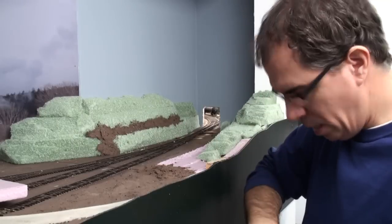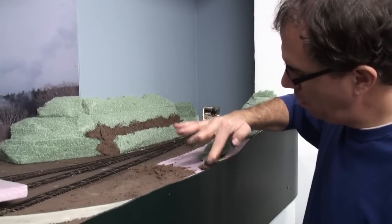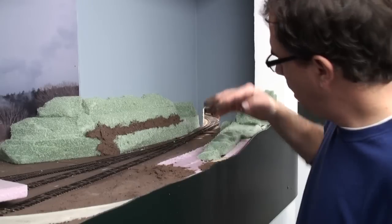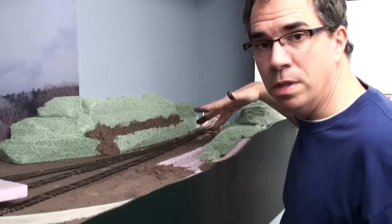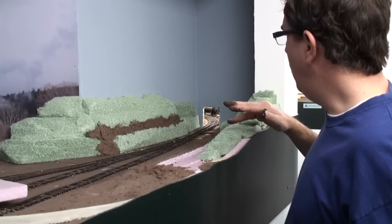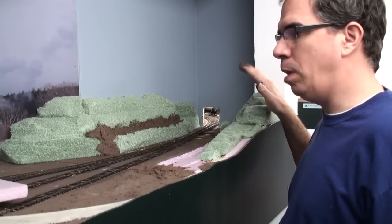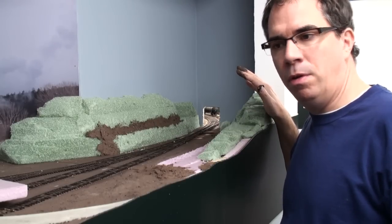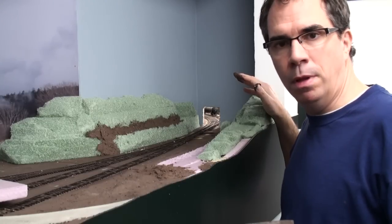We've got some holes in here — fill those in and continue to do that all along here. Bring some mud down here and gradually pull this down. The next step will be to paint the foam and to apply our final ground cover, which would be dirt, leaves, and trees. And then we'll go ahead and do the same for the mill area as well.